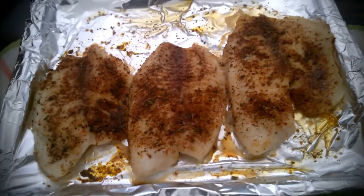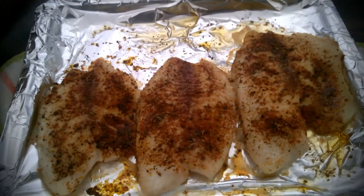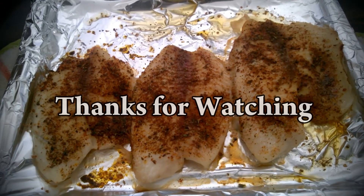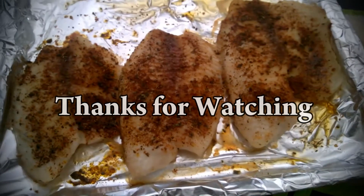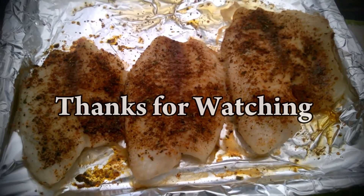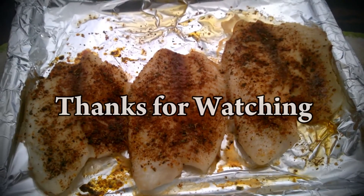Try this recipe out. Let me know what you think — leave a comment, like, subscribe, and share. Also, before I go, make sure you have some vegetables or something with this. I'm going to have a green smoothie with it.